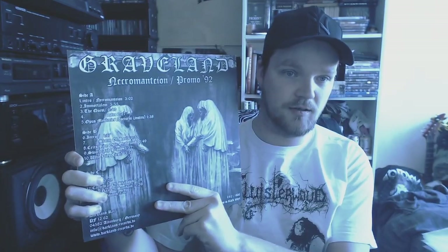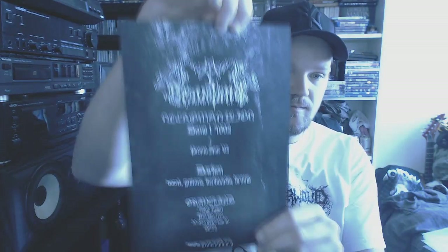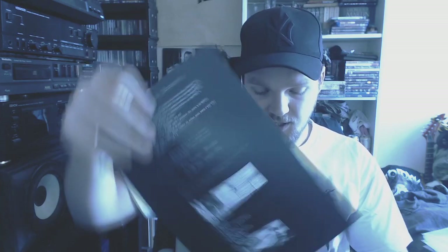Then we have Necromantia — all very early releases, and this also came with the other one. I do have more of Graveland on tape — a big collection there. I only own one or two CDs. The record is on white vinyl.